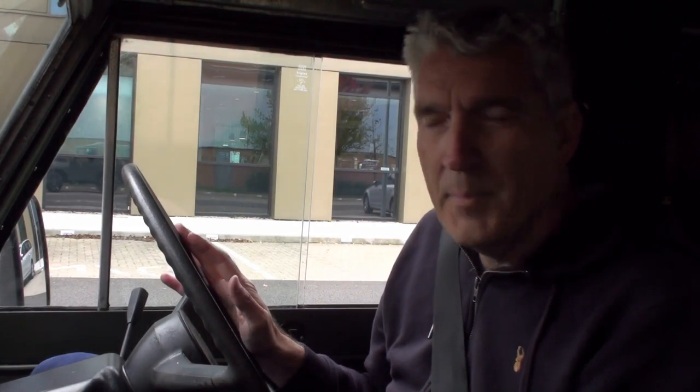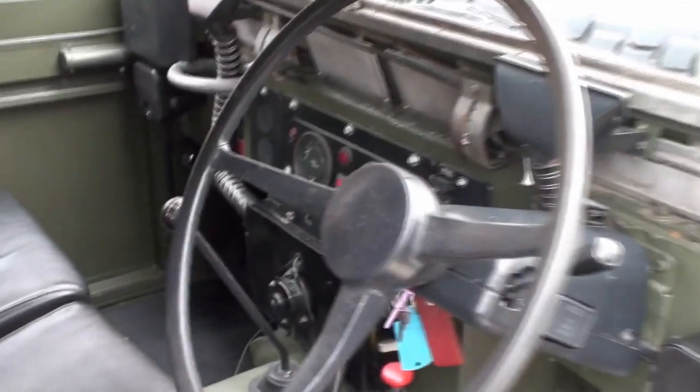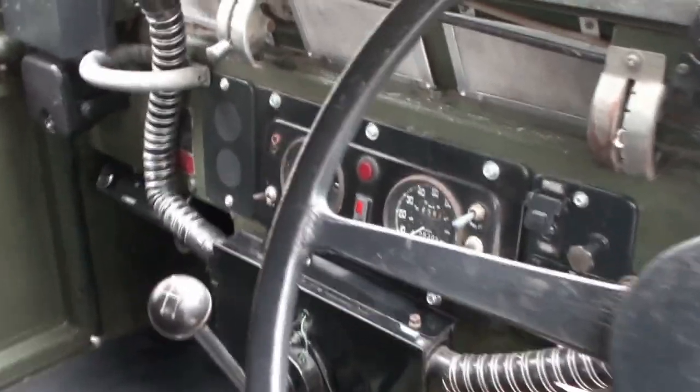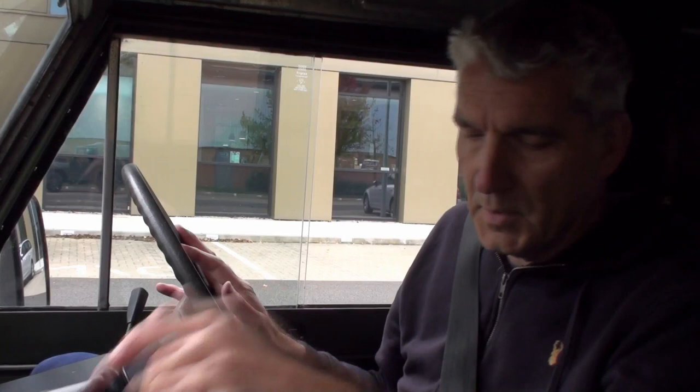The handbrake is a little bit annoying because it's right under my left knee. There's a big gear stick and you've got the other 4x4 controls and low ratio control levers down there. Front to back there's not a lot you can do either because there's a sort of bulkhead right behind the seats.